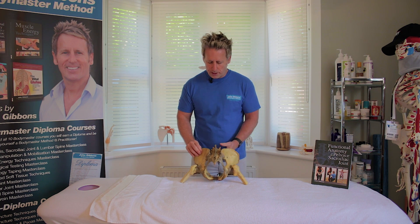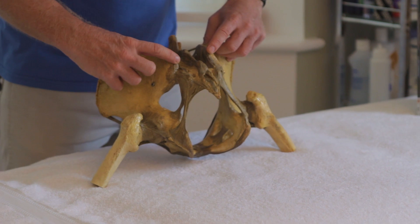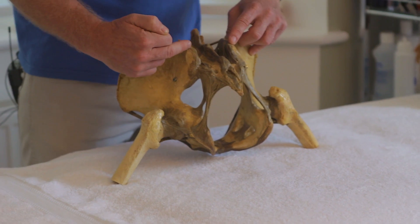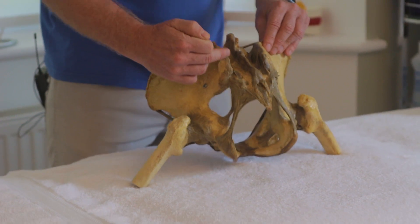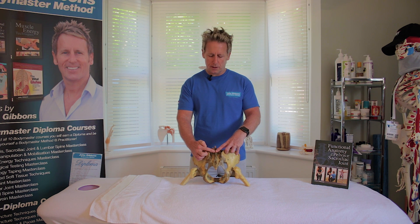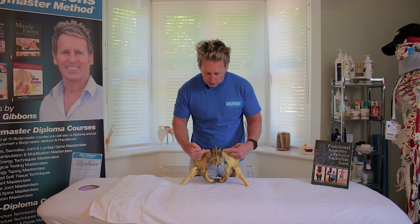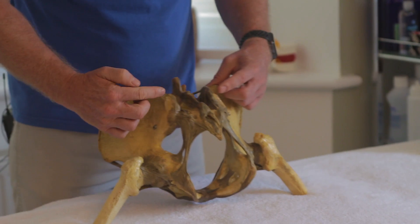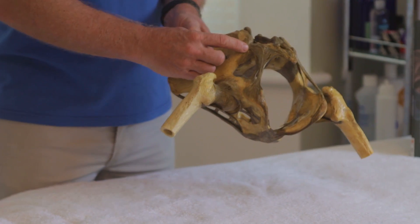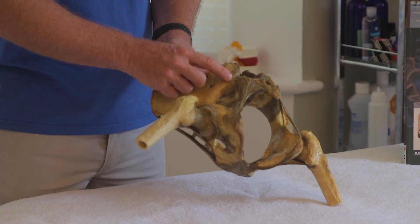On the posterior aspect, there is an area called the posterior superior iliac spine. It's a bony landmark typically in line with about S2, the second sacral tubercle. Looking at S2 and coming across, this would be the PSIS. Inferior to that is the posterior inferior iliac spine, so here we have the PSIS and just below it the PIIS.